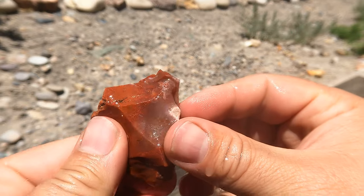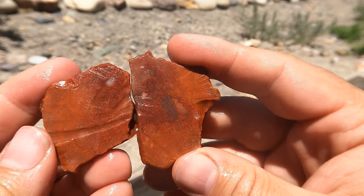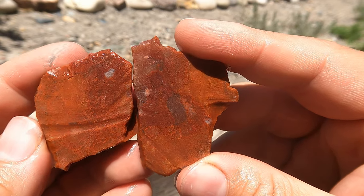Here's a little piece of red jasper with a little bit of agate in it that I had just sitting around. About looks like what I thought it would — not a whole lot, but still kind of cool.